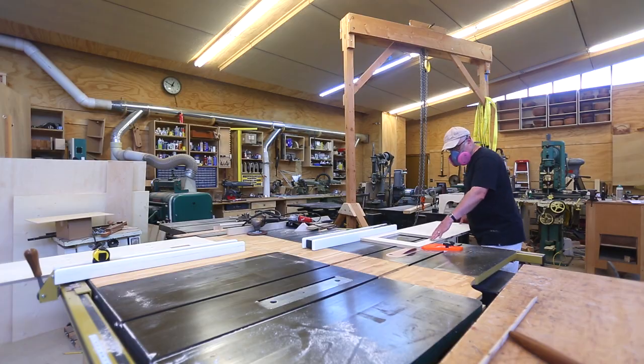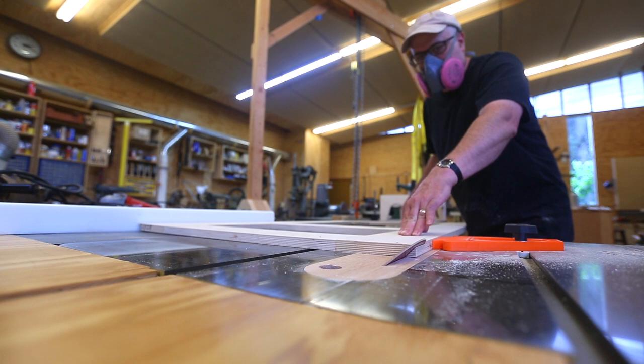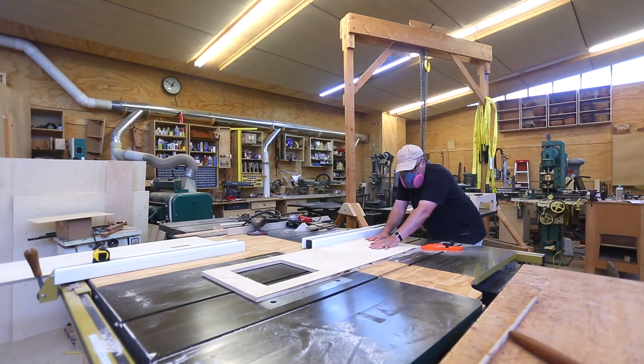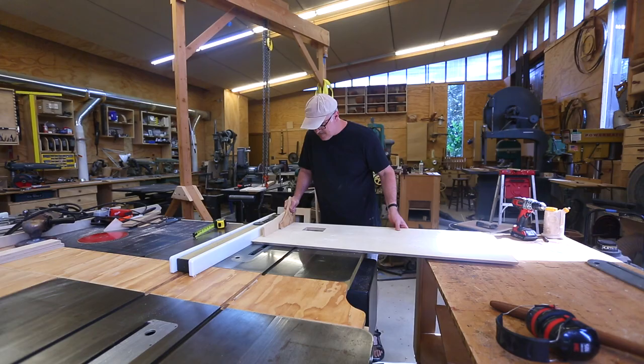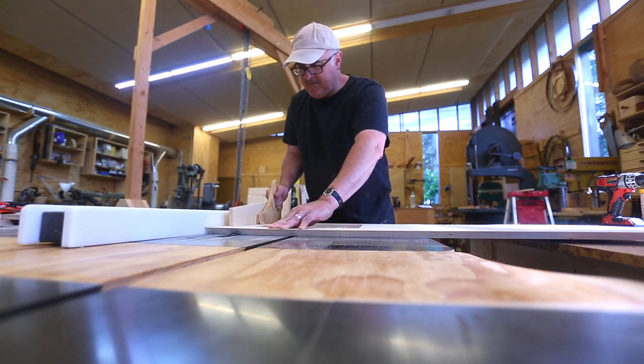Once those are cut I can miter each of the corners. This was a slow, careful process because these long miters need to be as straight as possible so the seam comes out nice and tight. I wanted to put a dado in the top to take one of those frames that I made, which will be the frame that holds up the tray that sits on the top.